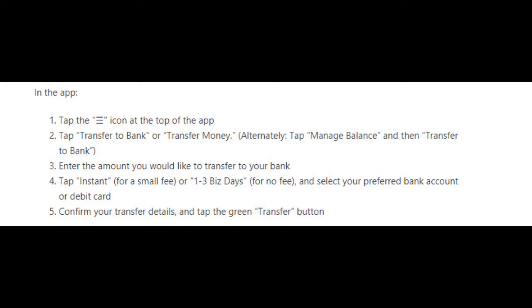You can also tap 'Manage Balance' and then 'Transfer to Bank'. Now enter the amount you would like to transfer, then tap 'Instant' for a small fee, or 'One to Three Business Days' for no fee. Select your preferred bank account or debit card, confirm your transfer details, and tap the green Transfer button.